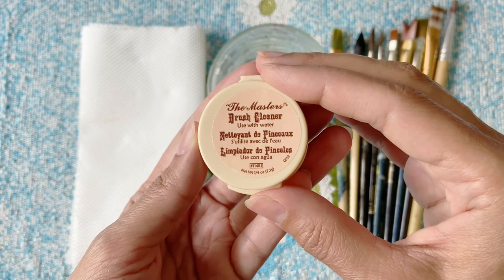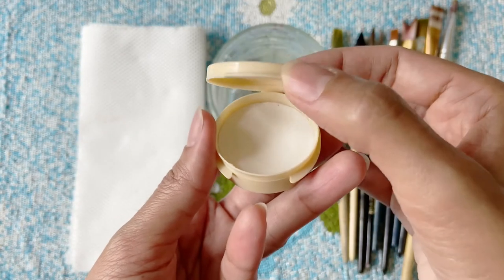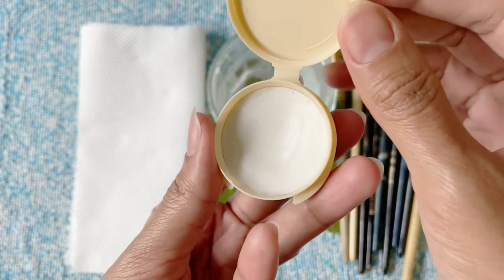This product promises to deliver three folds: cleaning, preserving, and restoring. The jar is a click-shut plastic container and the cleaner itself resembles a tiny bar of soap with a pleasant lime fragrance.